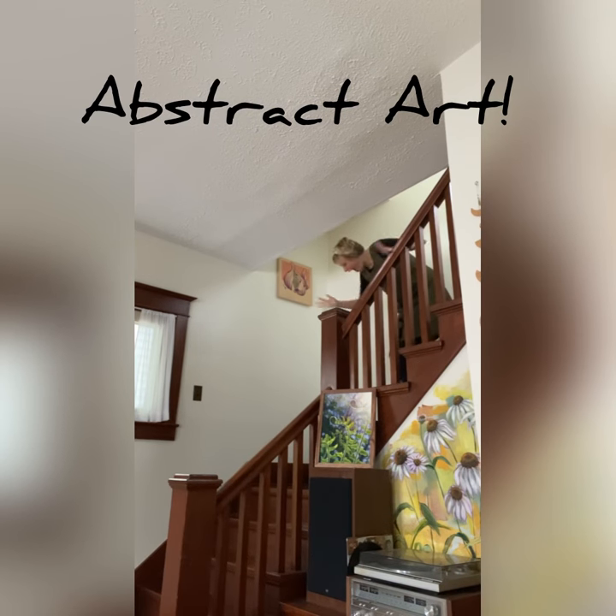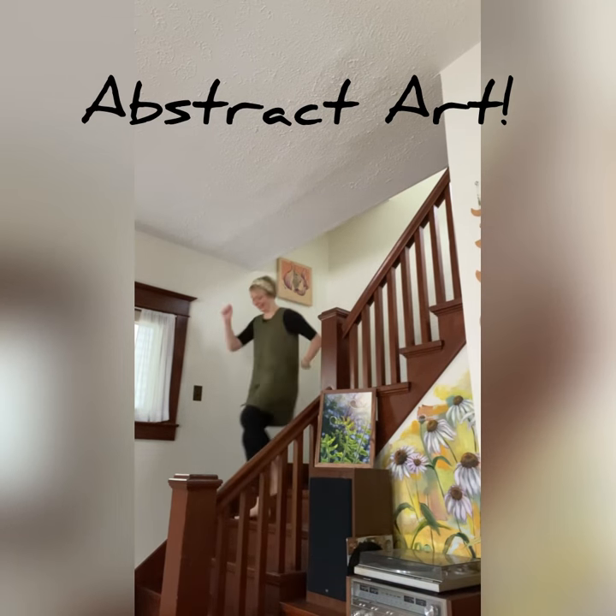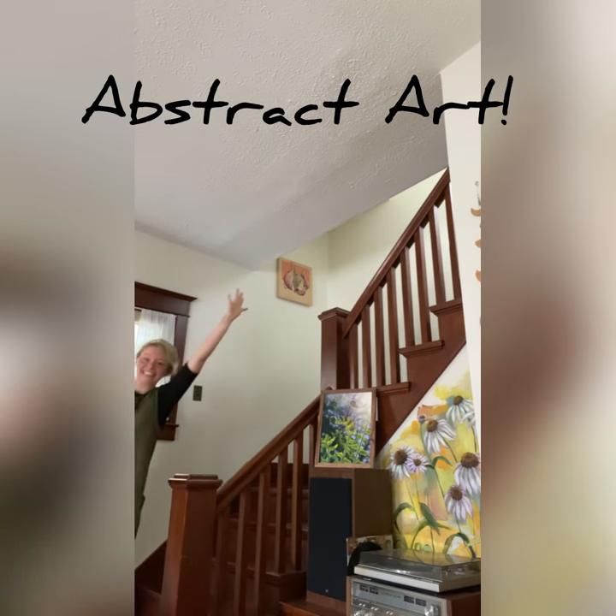Yay! Today we're making abstract art! Oh, I'm so excited! All right, we gotta get ready.